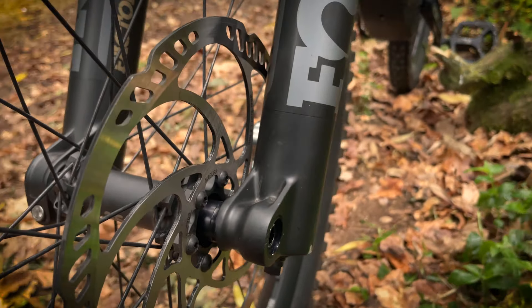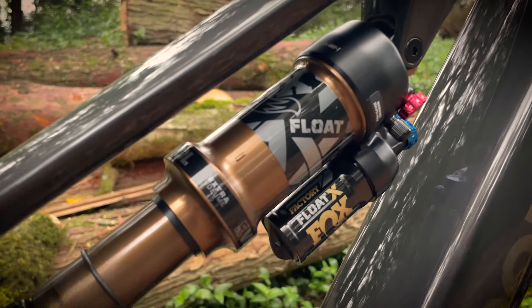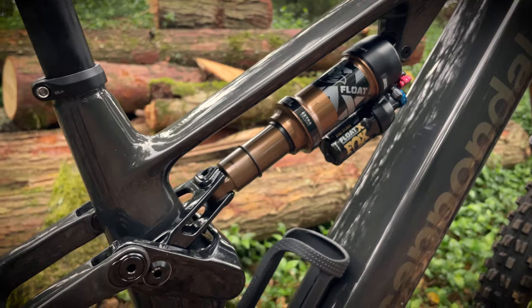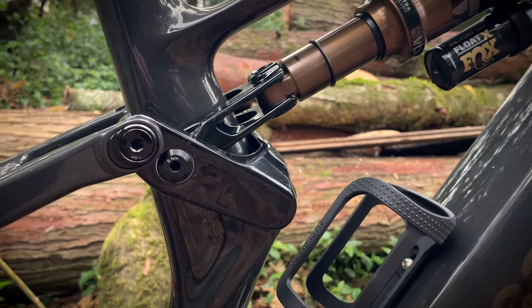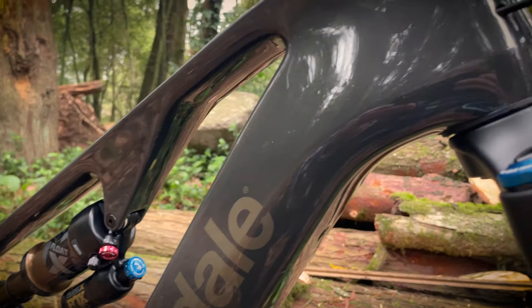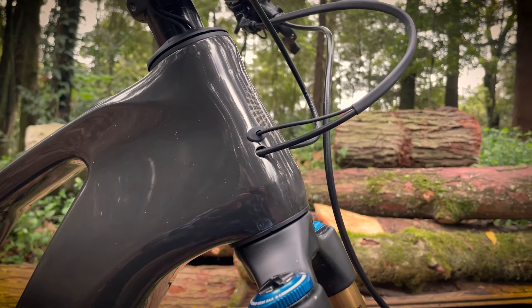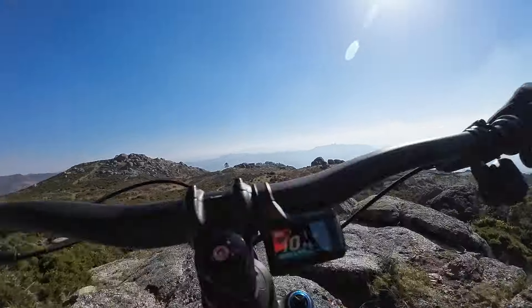The Fox 36 Factory fork and Fox Float X Factory shock offered plenty of support, and on a longer test with some time in the workshop I'd experiment with removing tokens and trying a slightly softer fork setting. As it was, I had no trouble with brake dive or fork flex. The Fox 36 feels an appropriate choice for an e-bike. Coupled with that slack head angle, I had the choice of rolling or dropping steep boulders and steps without any fear of getting caught up or being spat out.